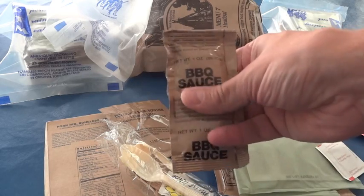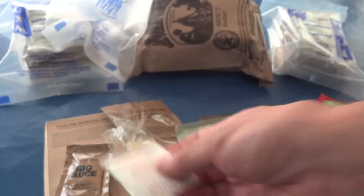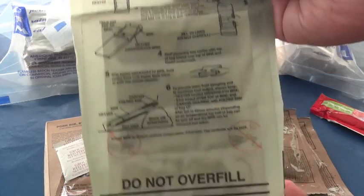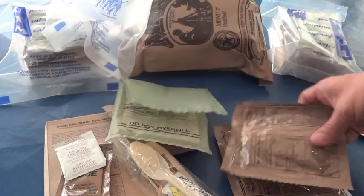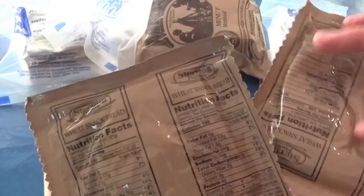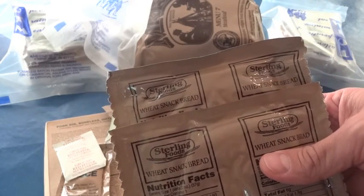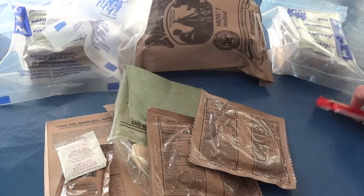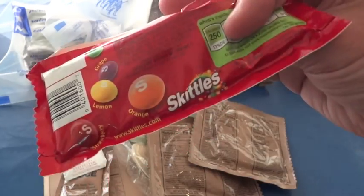You get some barbecue sauce for the pork rib, ground red pepper, FRH — flameless ration heater — wheat snack bread, and another wheat snack bread. They do this with the pork ribs and the beef patties so you can make a sandwich out of them. And I forgot the Skittles — can't forget the Skittles. So that's what we've got in here.